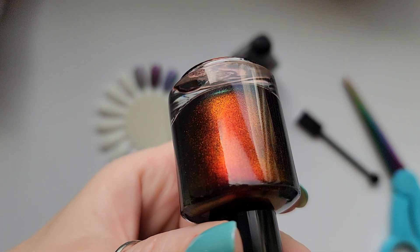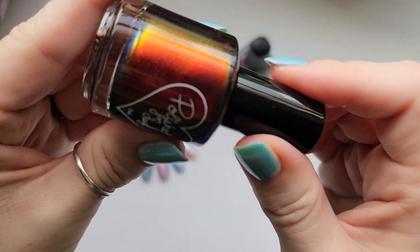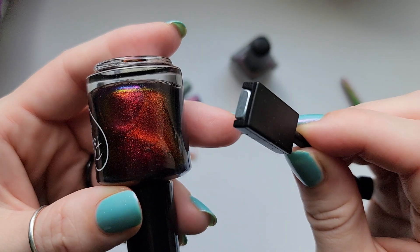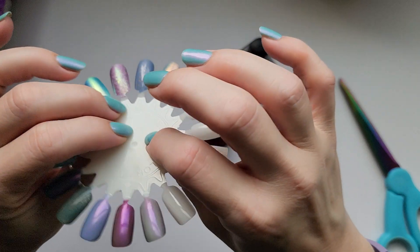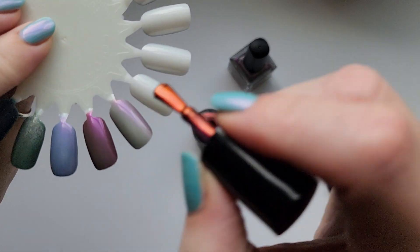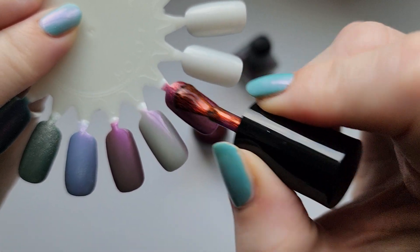I thought it was redder than this - a deep berry purple red base with strong red orange gold multichrome shimmer and matching red orange gold magnetic shimmer. I thought it was redder than this - interesting. Let me try this because I'm flabbergasted on why this is coming out so different. Let's see, maybe when I put it on it'll be different.